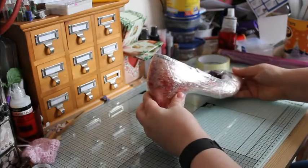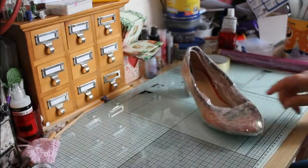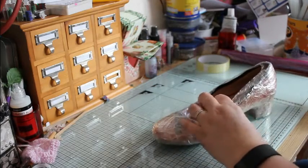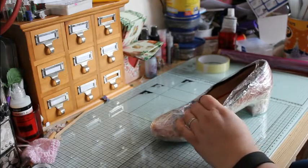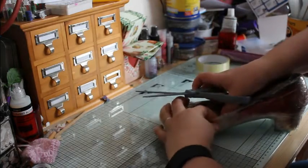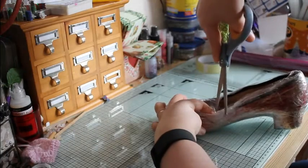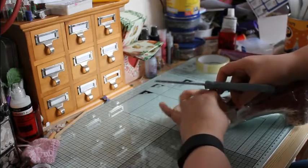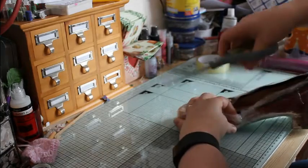Now this might look scary, but you need to cut in three places, especially when the shoes are high. Make sure your shoe is out of the way when you cut. You do one cut round here. Don't worry about all your hard work that you've done — you sellotape it back up after.